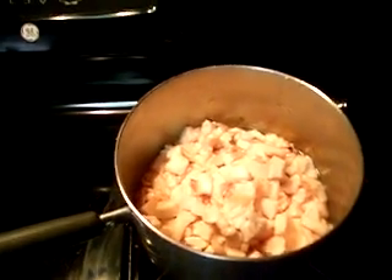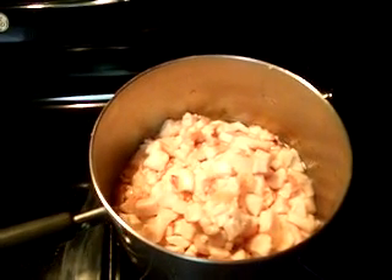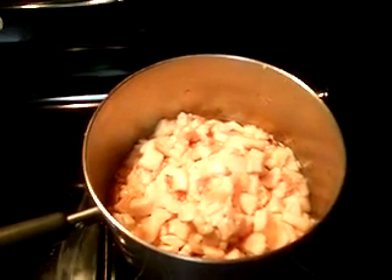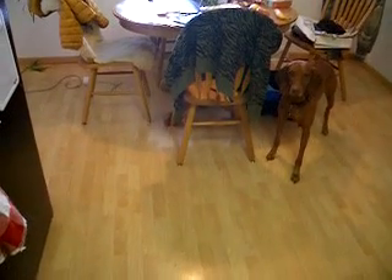It took me about 20 minutes to chop up all that fat. If you can get them to grind it for you, that's great. It's about 1:30 now and we'll see how long this takes. I've got a little treat for my dog here — he's kind of running around in the background. I've got all the extra little pieces and he is patiently waiting because he knows he's going to get something. Whenever I do this, he always gets a little bit of a treat.